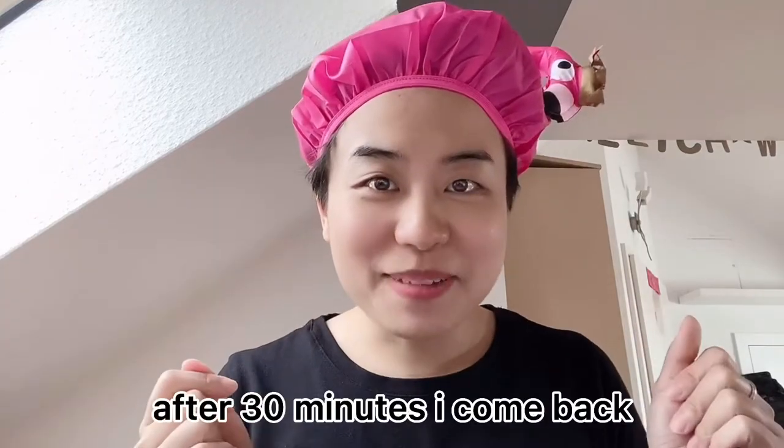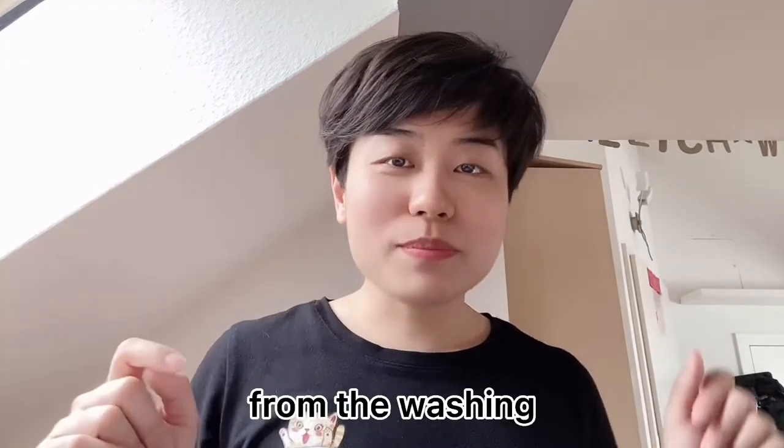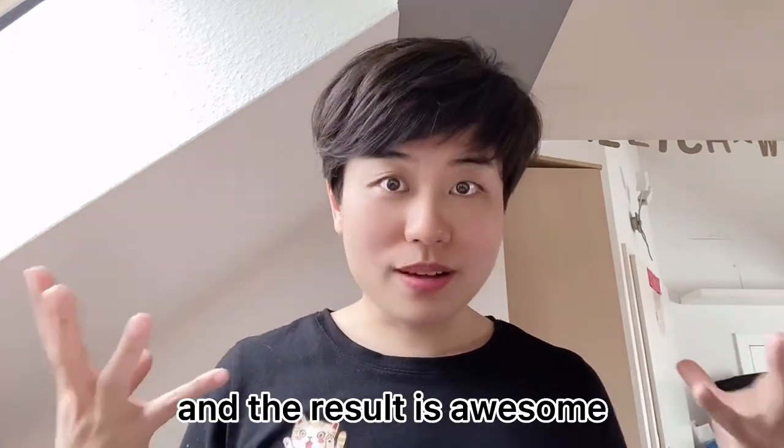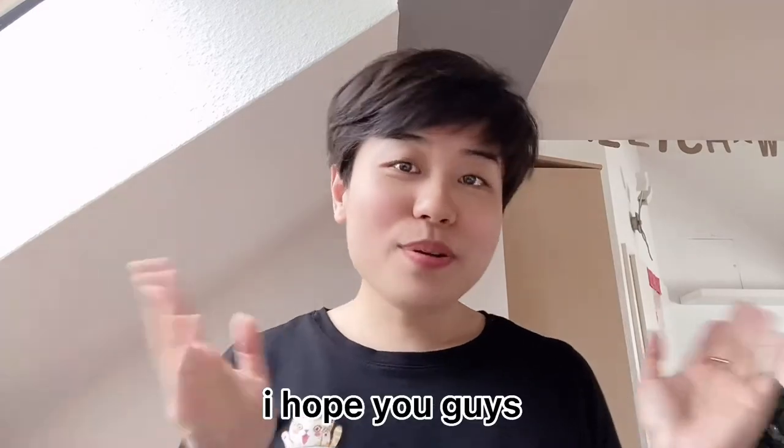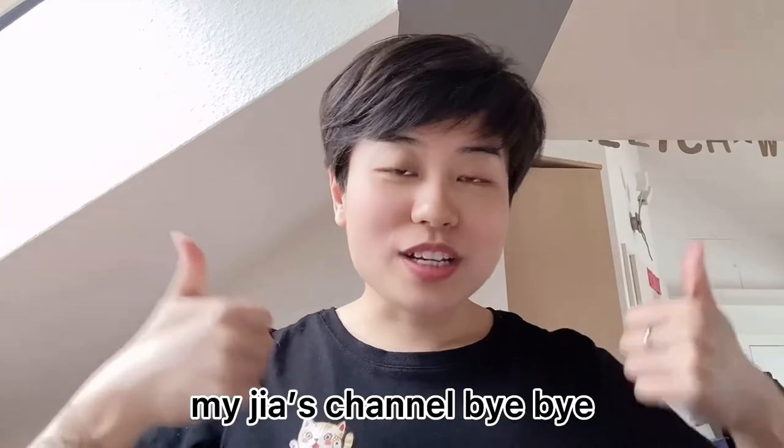Okay, after 30 minutes I come back, wash it out, and show you guys the final results. I just came back from washing and the result is awesome. My hair feels so much softer. Try this hair mask and you're not gonna regret it. I hope you guys love my Chinos video. Don't forget to subscribe to my channel. Bye!